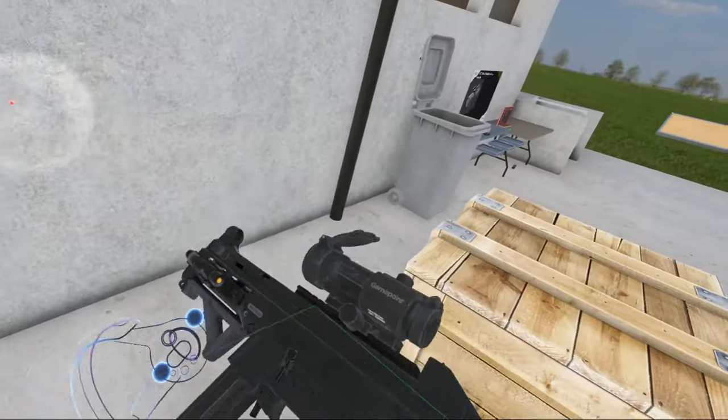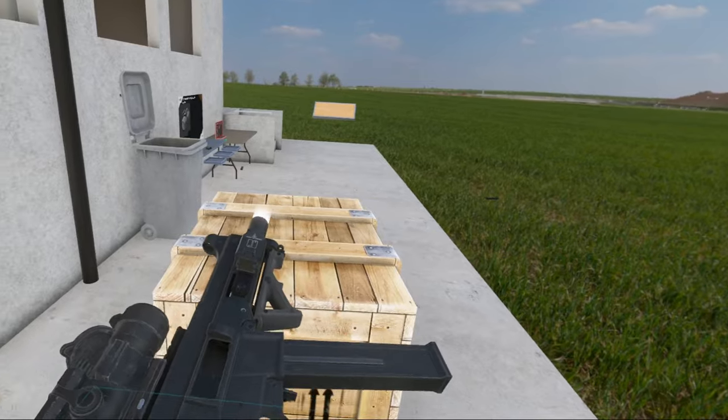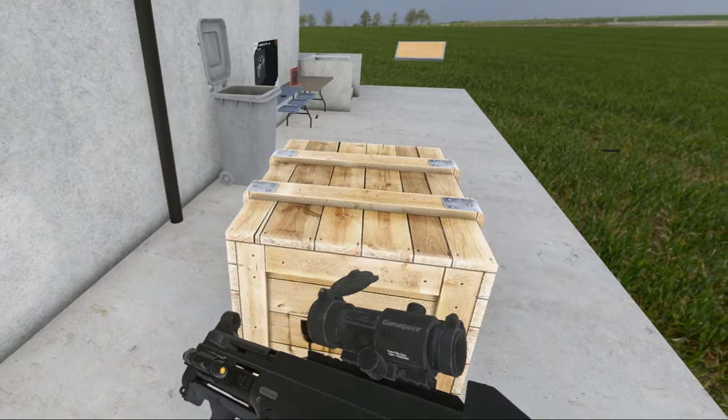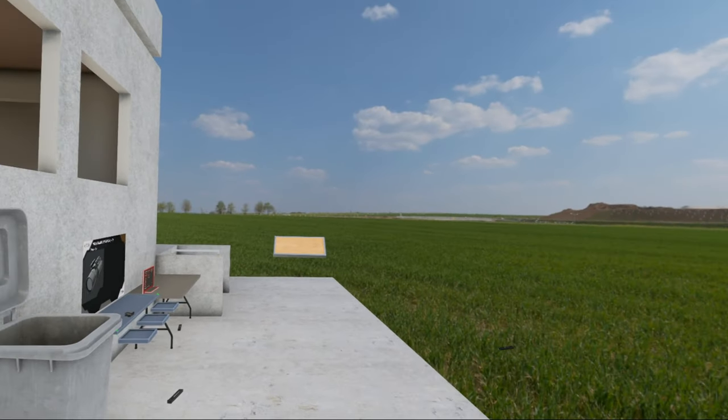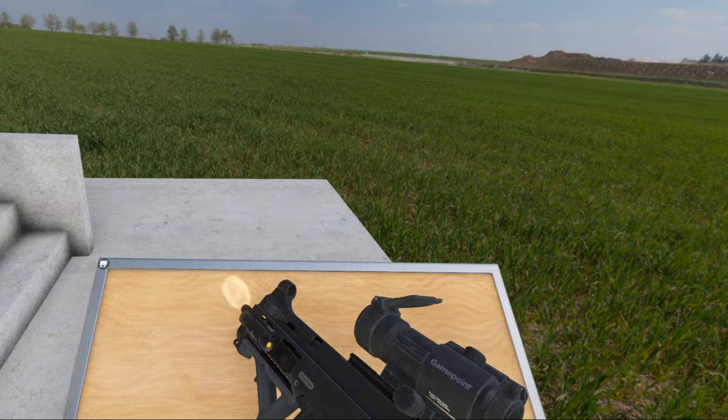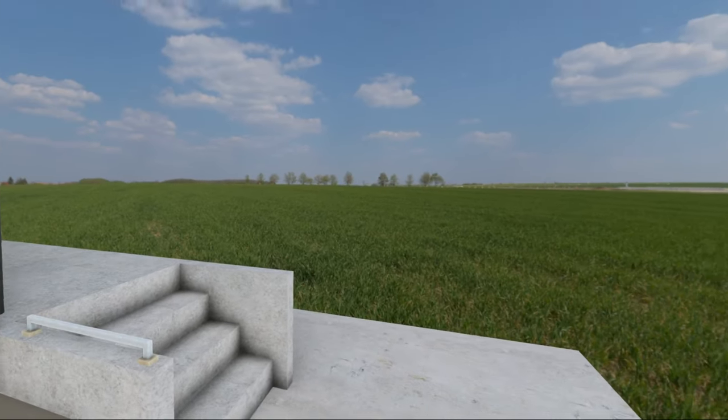This is the UMP-45 — it's a lovely gun. I should have checked how many rounds of ammo are in this magazine — I think it's 25. Let's check.